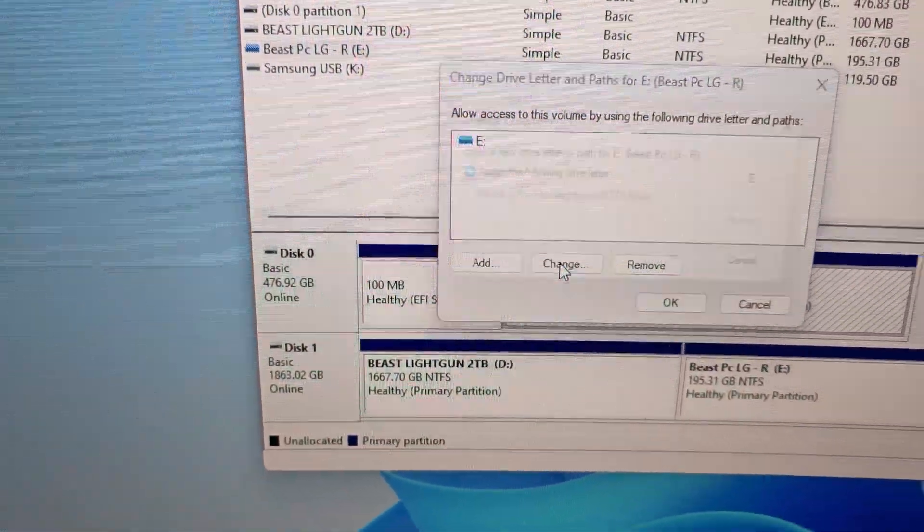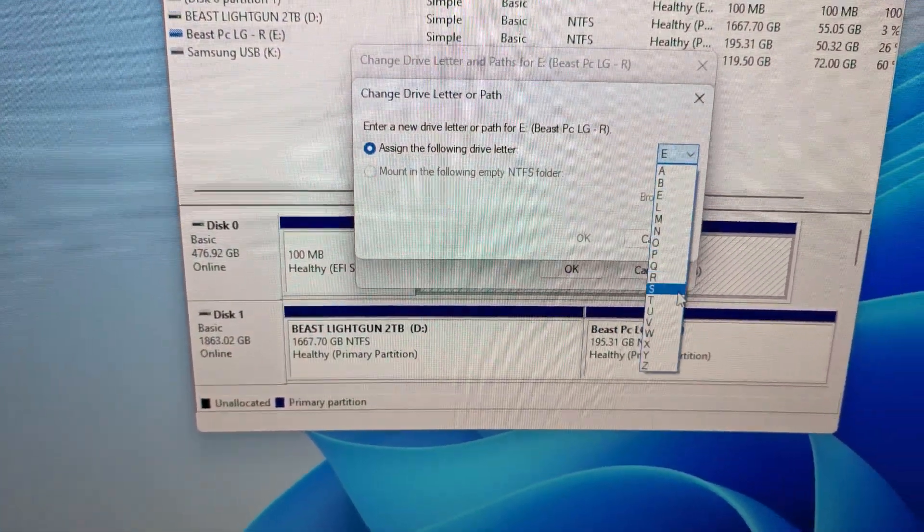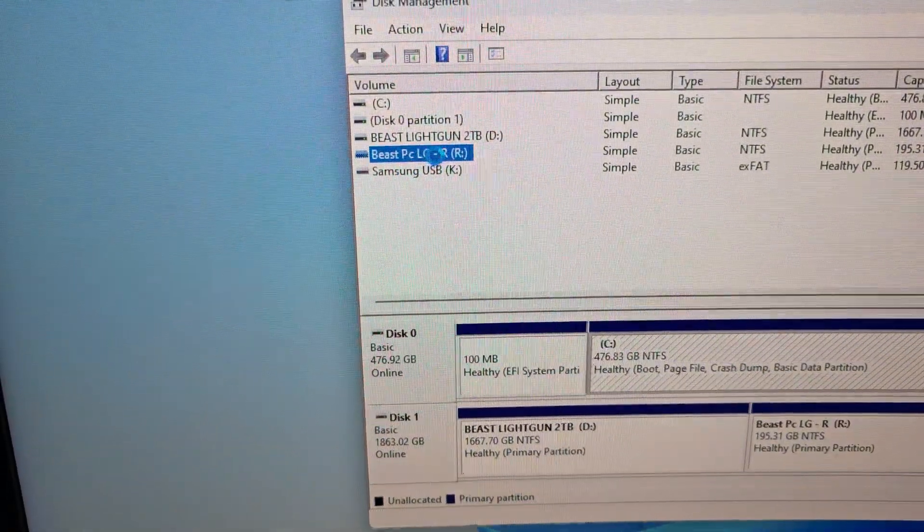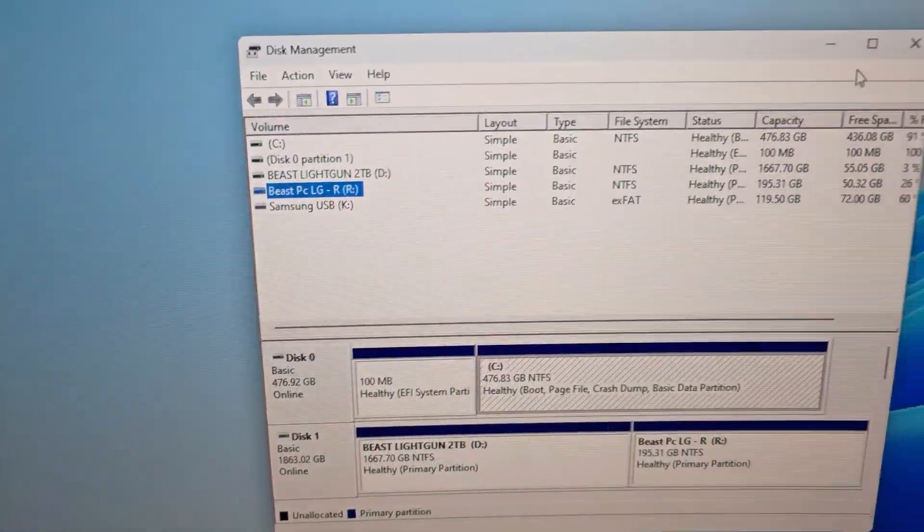So this one is R, so we're going to hit change, drop down, hit it to R, okay, yes. Now everything is correct, so we can close out Disk Manager.